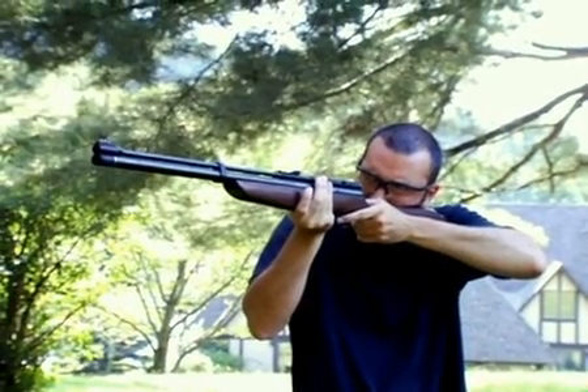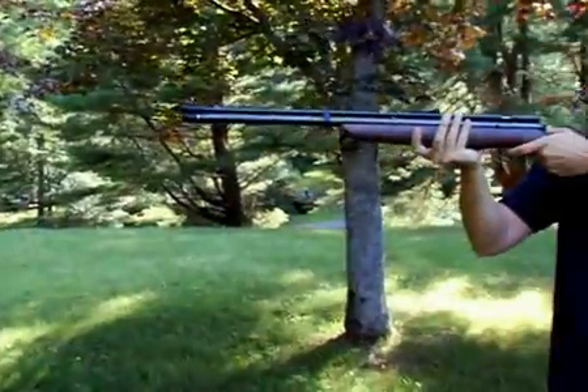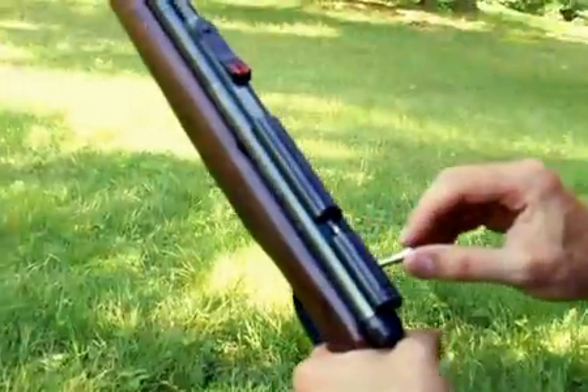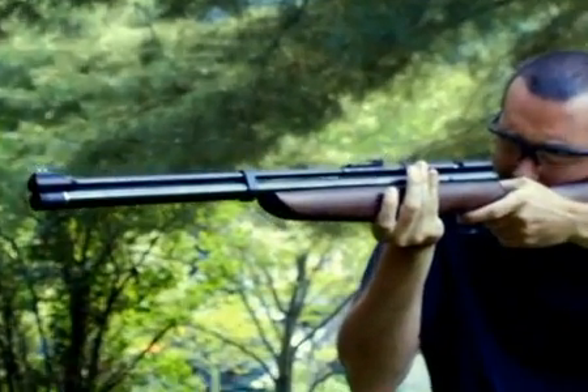As I mentioned earlier, there's absolutely no recoil with this air gun, and you'll be amazed at the accuracy. If I had a scope mounted on this air gun, I could shoot 5-shot groups smaller than 1 inch at 50 yards with good pellets. Now that's impressive!